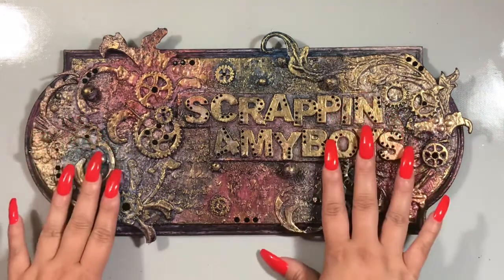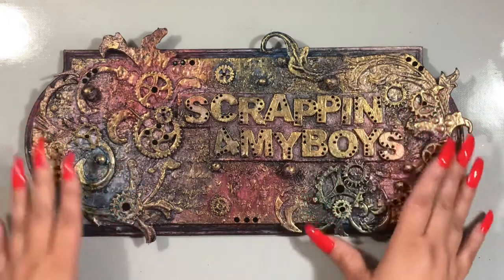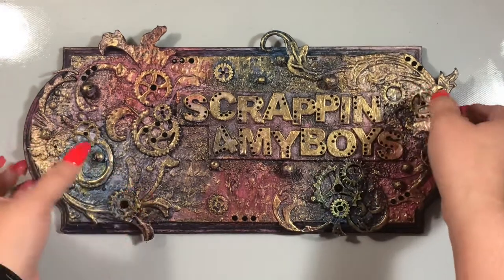Again, the store, the Facebook page, and the blog for DyesRS will be linked in the description box below. So let me go ahead and get my sign out of the way and get to the products that I used.